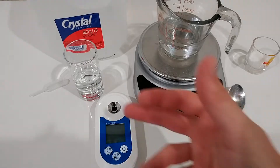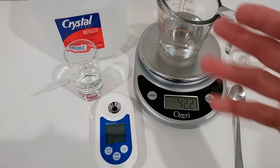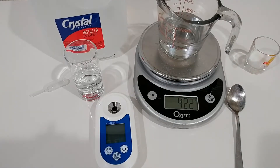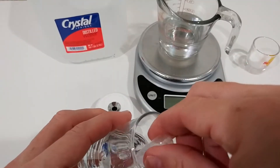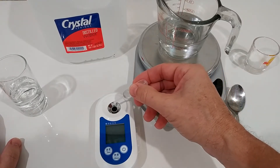Two things are really important before using this device. It has to be calibrated to zero using distilled water, and the temperature of the device and the liquid have to match — or you need to wait at least 20 seconds for the device to adjust. Everything has to be very clean, and we use 0.3 milliliters, which is six drops.